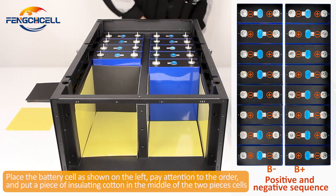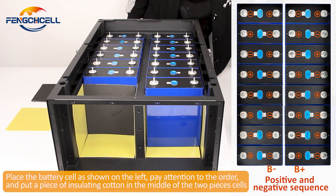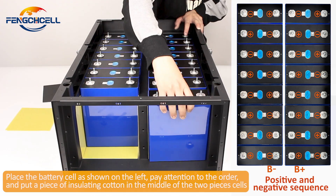Place the battery cell as shown on the left. Pay attention to the order and put a piece of insulating cotton in the middle of the two cells.